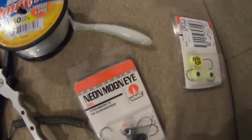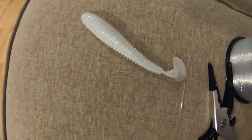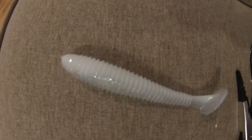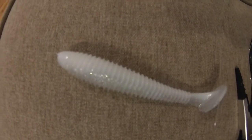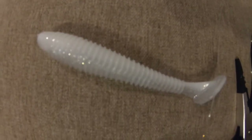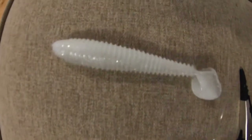What I'm going to be using primarily are these soft plastics. Kettle Creek makes these — they're called swing shads. I know if you're looking at this, you're probably saying Bass Pro Shop makes one called a speed shad, and there's probably thousands of companies that make soft plastics. I just like these because of the motion — underwater, this thing has a lot of action.